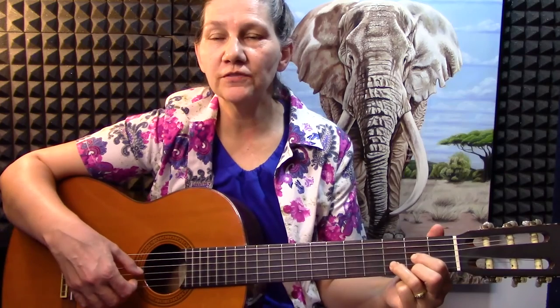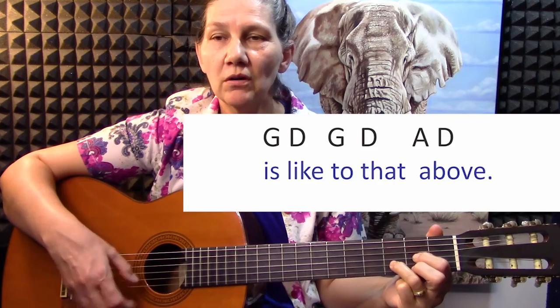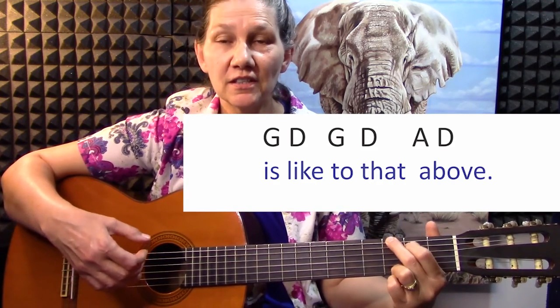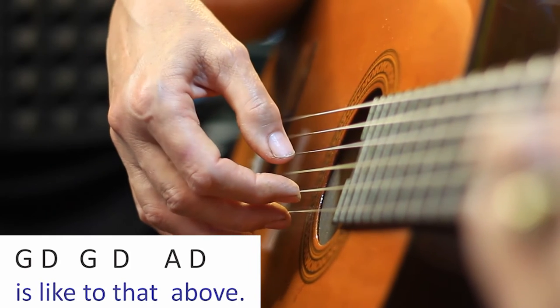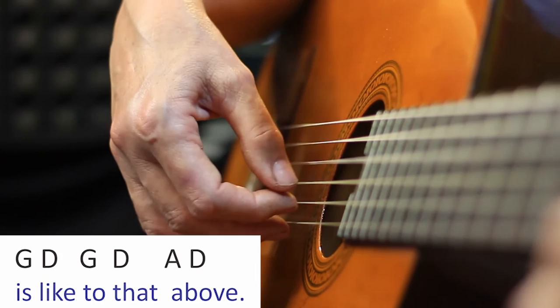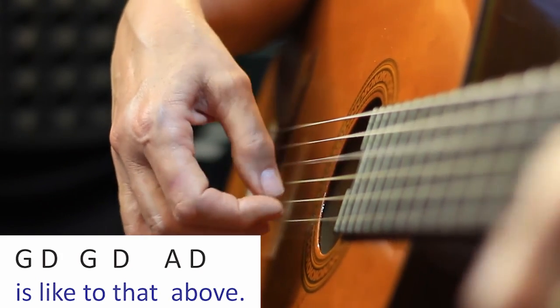You'll see in the last line — 'is like to that above' — there's a lot of changing of chords, so you don't have time to execute the whole little routine. You can just go to the ease chord; for ease, there's only the top string and one other string. And then you've got to go back to 'like to that above.'